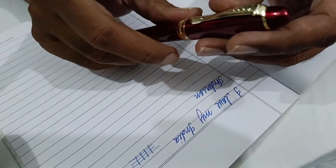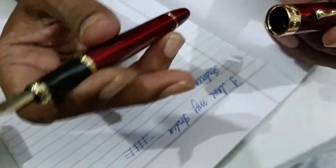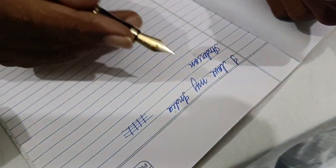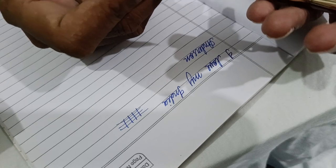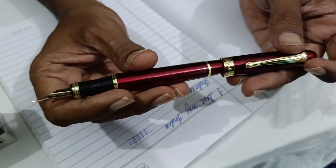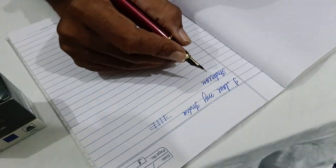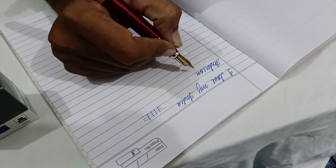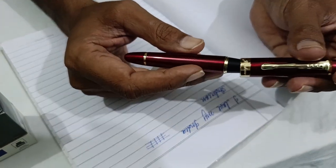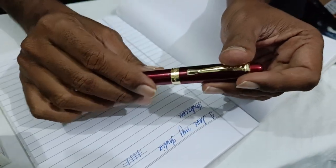One more thing — please don't put this cap on the back side, because what it does is scratch this beautiful coloring. Hold it in your hand, write it down, and just put it back. Also, it disbalances the pen because this is a weighted cap — when you put it on the back and try to write, it makes the balance on that side more, so it is more difficult to write. So thank you, take care, and ask any questions about this pen — I will try to answer. Thank you for watching.